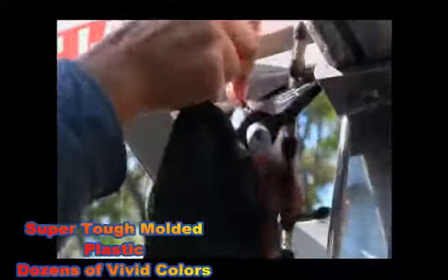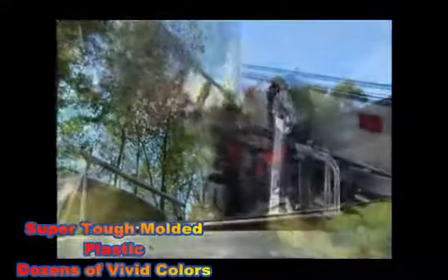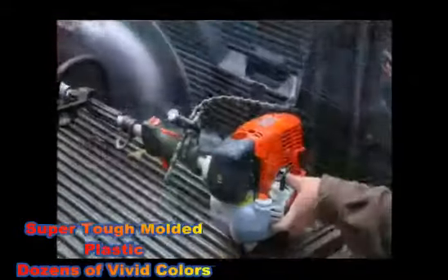It is unbelievable. Everyone that's ever seen this lock loves it — the military, the police. We've sold them to everyone, and everybody that sees it thinks it's the most amazing thing they've ever seen as far as a lock and cable lock goes, anyplace in the world.